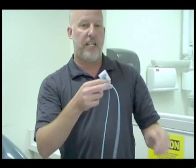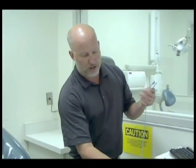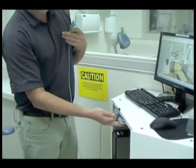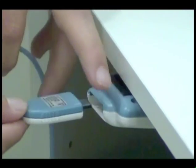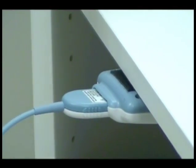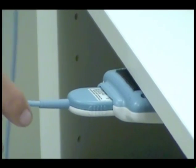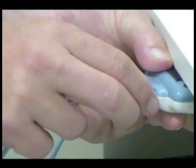When we're plugging it in, there's a remote under here. Every operatory has one of these remotes and you're just going to take this sensor — blue to blue and white to white — and plug it in. When we're ready to unplug it, we definitely don't want to grab it by the cord. We want to hold the remote and pull it out.